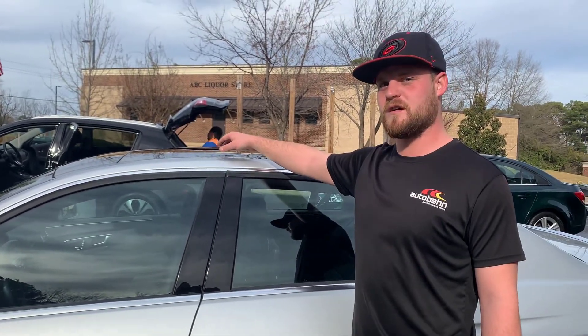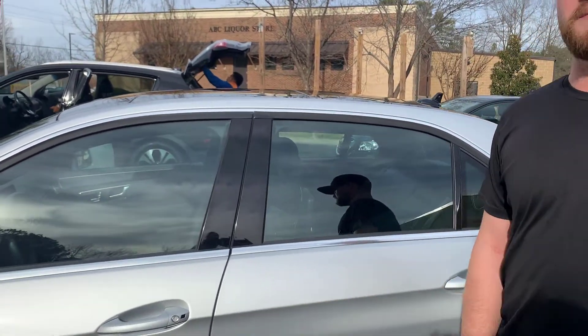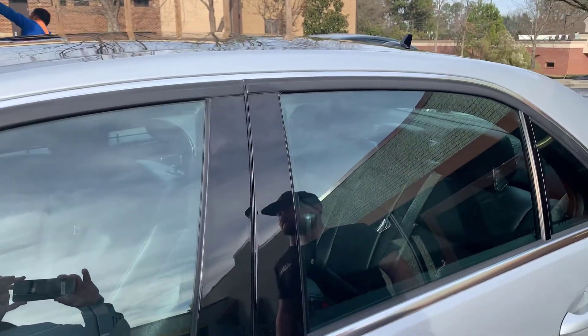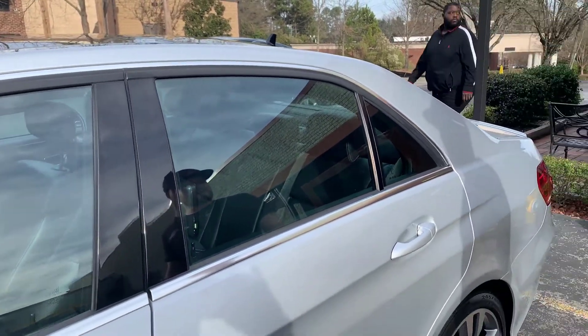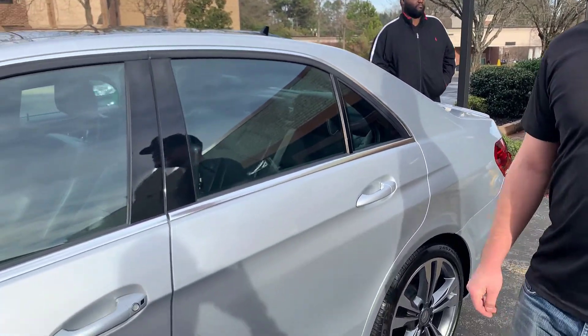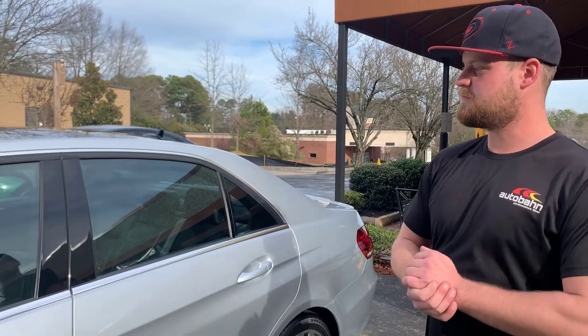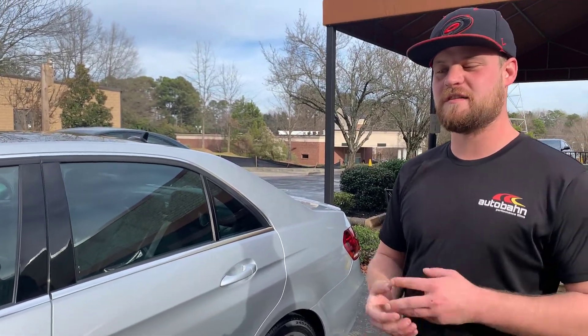We also addressed the roof — buffed it out and got it back to that nice shiny black finish, then coated over it with our typical products: Ceramic Pro 9H and a coat of our light top coat. This has about a two-week cure time, and he's getting a five-year warranty out of this package — super protected.